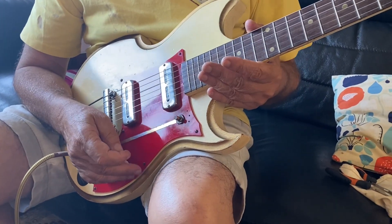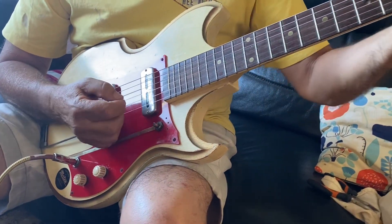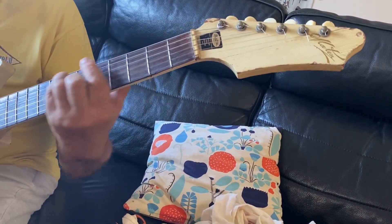Hi, this is my 61-year-old Maton guitar and I just want you to hear the different sounds in different locations, so you can hear that there are no problems — it plays beautifully anywhere.